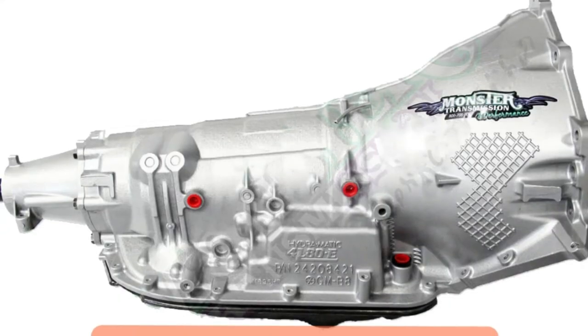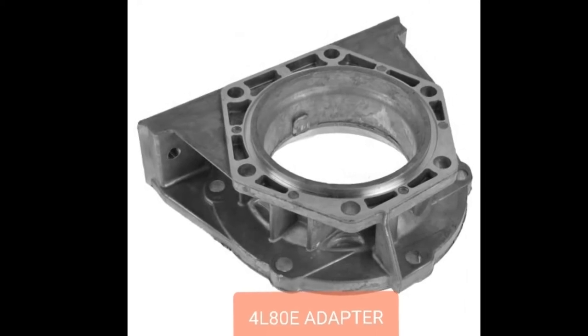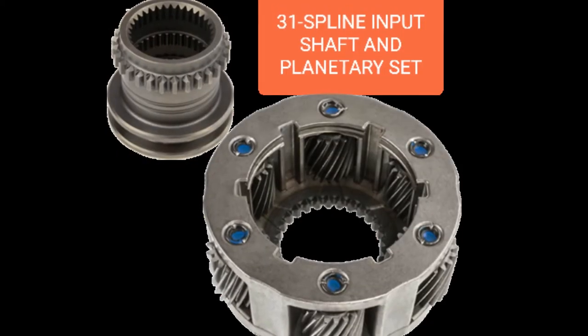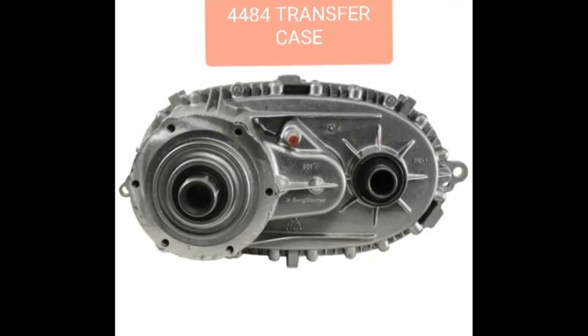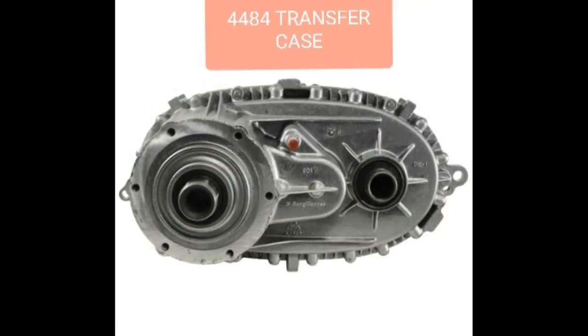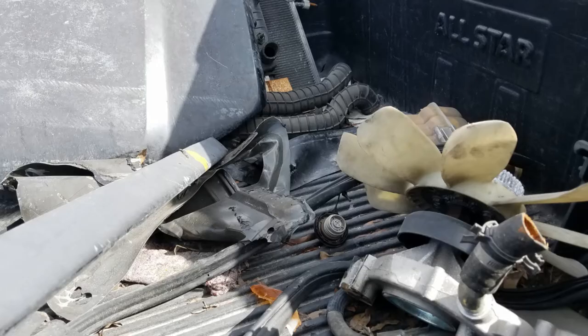And once you have the 4L80E with the 4L80E adapter plate on the back mounting to that new input shaft and planetary gear set that you took from the three-quarter ton truck and put in your Hummer's transfer case — that's the setup. You're done with that portion of the swap.